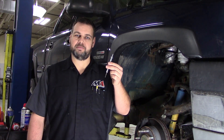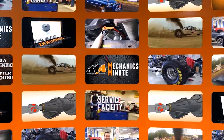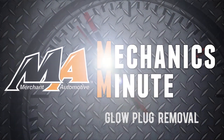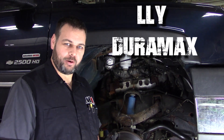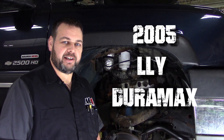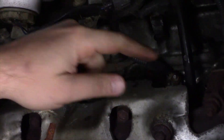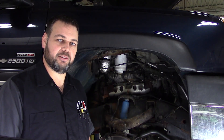Today on Mechanics Minute, let's cover glow plugs and how to get them out. We've got an LOI in the shop and it's got a glow plug code. One of the biggest things we run into as these are getting older is getting out the old glow plugs. Let's see if we can get these out of here without too much trouble.